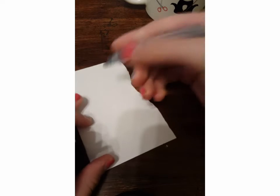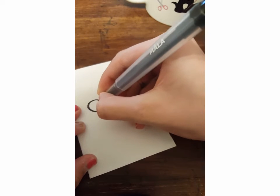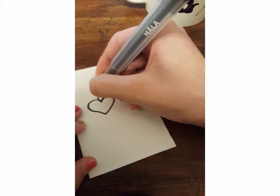So first, you're going to take your black marker and trace a design you want for your earring. I'm just drawing a heart and then drawing some chains on, like this.